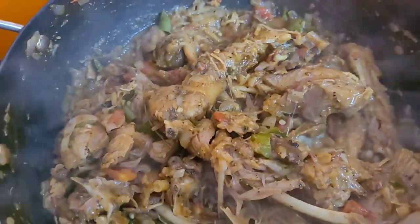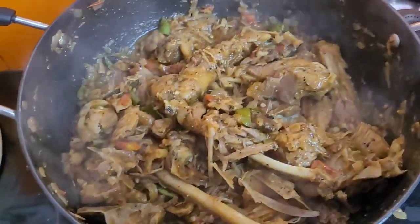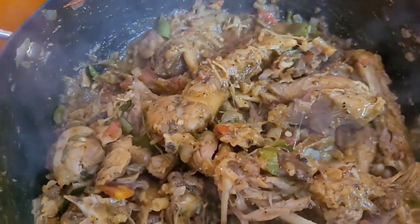Hi friends, welcome to Happy Family Vlog. We will see how to do this video. We will see how to eat hotel style.